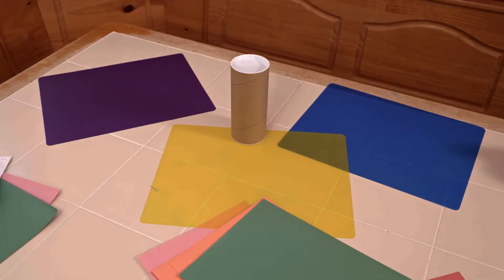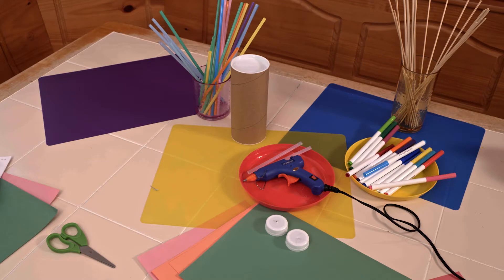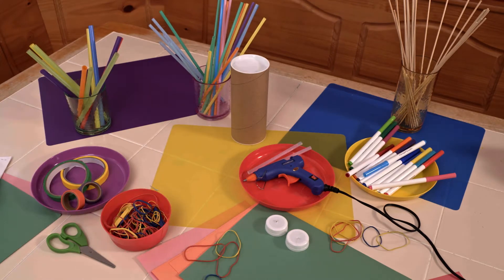Here's what you'll need: a cardboard tube, construction paper, markers, a hot glue gun and glue, scissors, plastic bottle caps, wooden skewers, regular straws, tape, a wide smoothie straw, rubber bands, and balloons.